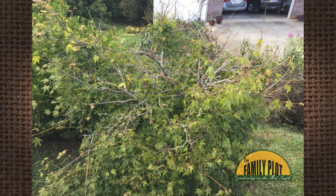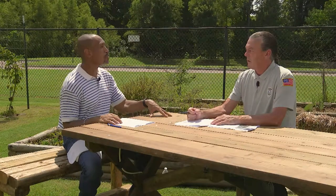How should I prune my Japanese maple? It was damaged by the late frost. This is Sally from Sevierville, Tennessee. She knows it was the late frost — so how do you recommend pruning that?